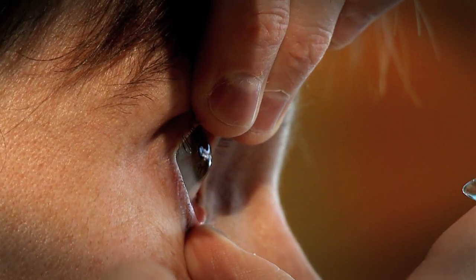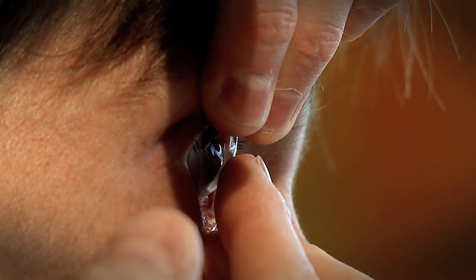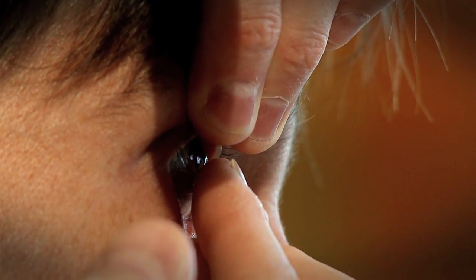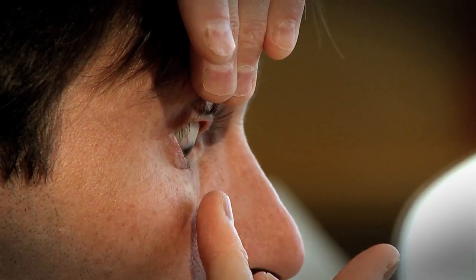Now I'm ready to place the contact lens on. I pull the upper lid up and the bottom lid down, and I place that contact lens right on the center of my eye, keeping both eyes open. I like to move the lens around just a little bit. Then I take my finger away, look down to protect the contact lens, and gently close my eye. It's right on there.